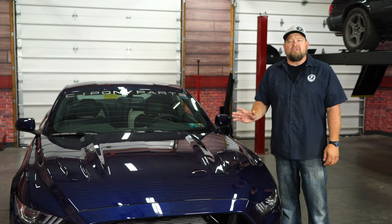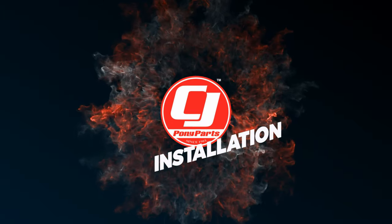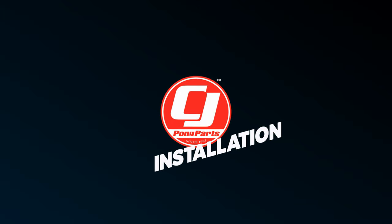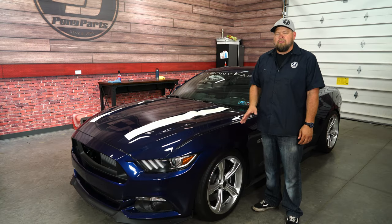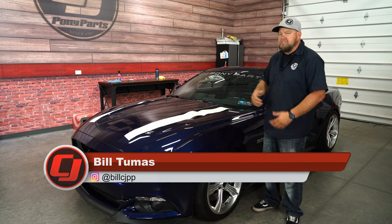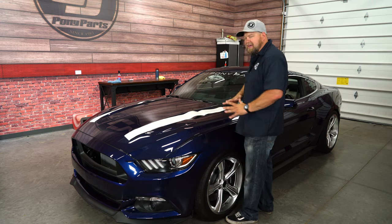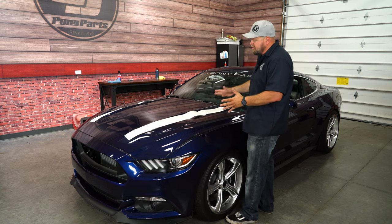Today we're going to add a pop of color to the hood of our 2015 50th Anniversary Mustang. We went with silver wheels on this car because the silver really looks good against the Kona blue paint. We added a matching silver CJ decal. Today we're going to install these hood spears from Graphic Express — a silver decal to kind of tie everything together and add a little color to the hood.